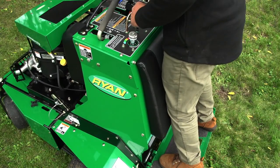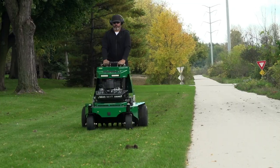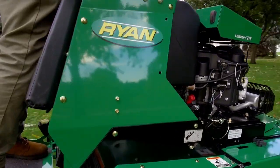The Launaire ZTS Stand-On Aerator will make your work easy and get the job done faster. And you know what more jobs done faster means? More profits. Built with Ryan's legendary durability,